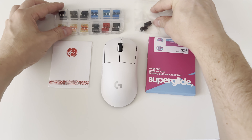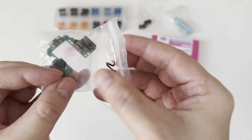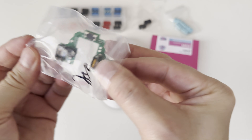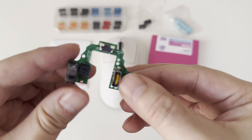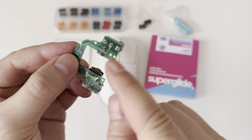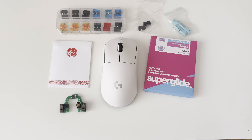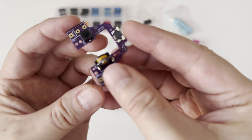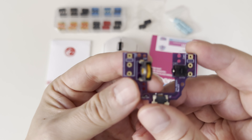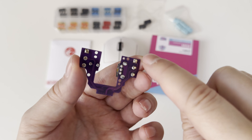However, the easiest way without soldering is to get the full module including the TTC yellow core encoder for the scroll wheel and KAL GM8 micro switches, which seem to be one of the best mechanical switches on gaming mice. The benefit of such a module is that the switches are already pre-soldered and you can also choose from a variety of switches depending on your preference for click feeling.